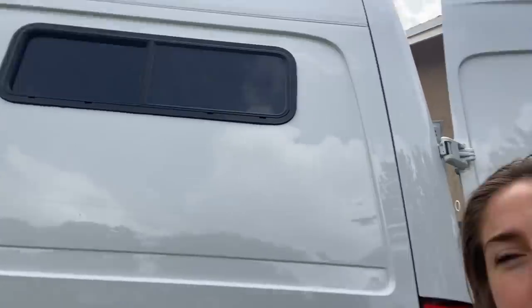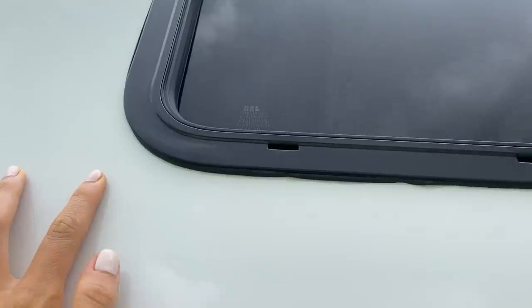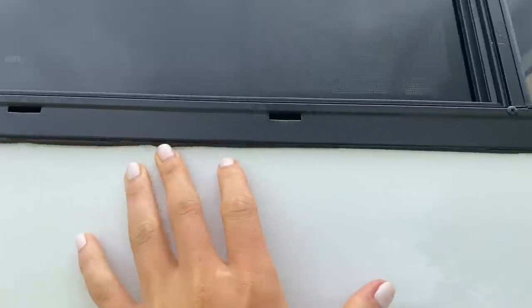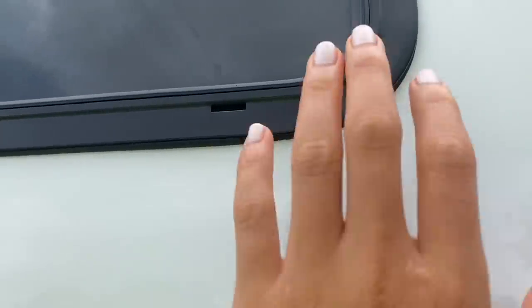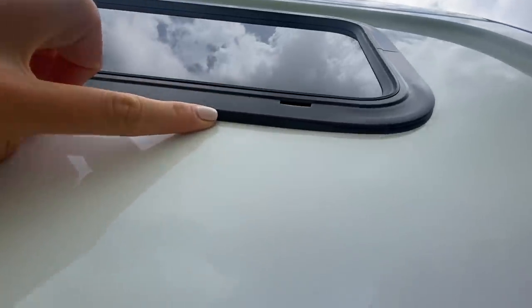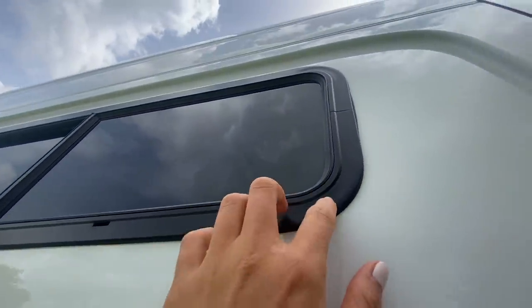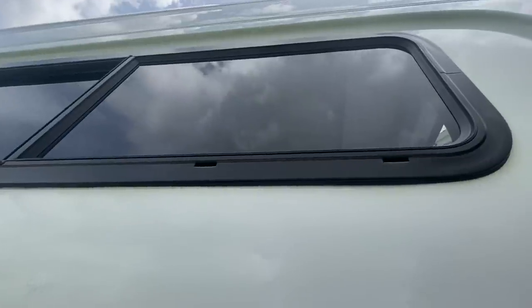A little van build update: I am proud to announce that the windows are installed perfectly. We've had a couple of thunderstorms and they've held up great — no leaks at all. Pumped on that. To emphasize: we did not use any caulking or anything for the windows. As you can see, super clean, just windowed to the van. We've pretty much just relied on what the window comes with — that's what it's for. You just have to do the cut really precise and screw the backside frame really tight into the van.